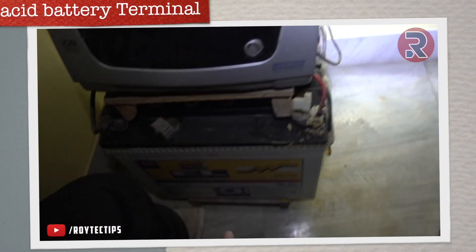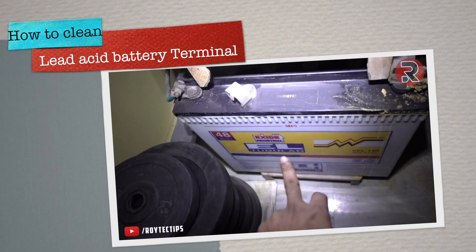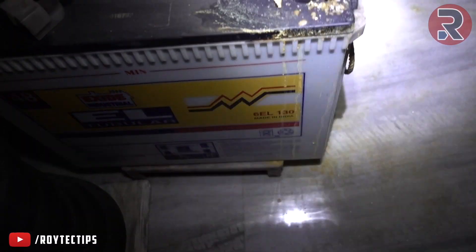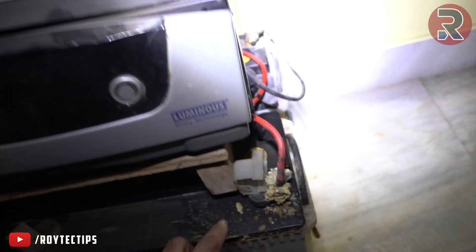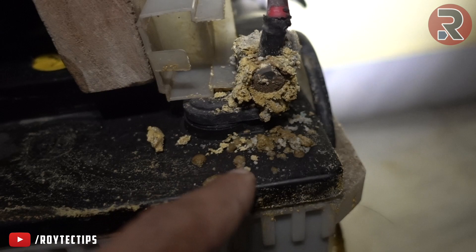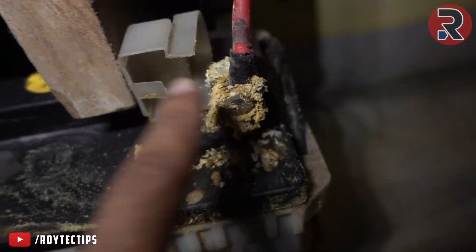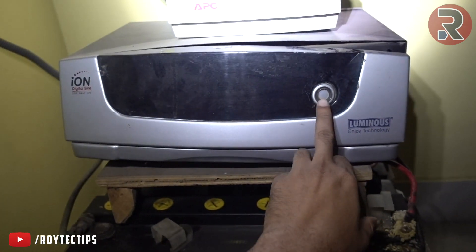Hey guys, this is my inverter with two 12-volt batteries — I think 120 or 130 amp-hour batteries. As you can see, the terminals have gotten some kind of copper sulfate or salt buildup on them, and I don't know what the current condition of the battery is right now.